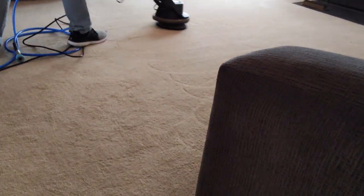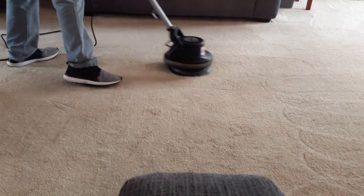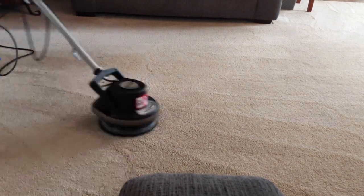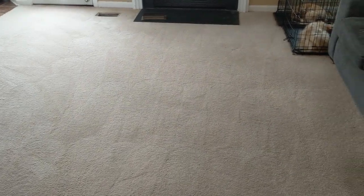A lot of times we don't use this if we use the 360i, but we used it today just because of the pet odor and pet urine. You can see just after using this how much better the carpets look coming up here into the bedroom. A lot of guys use this just to clean carpet, but we prefer using the hot water extraction method most of the time.